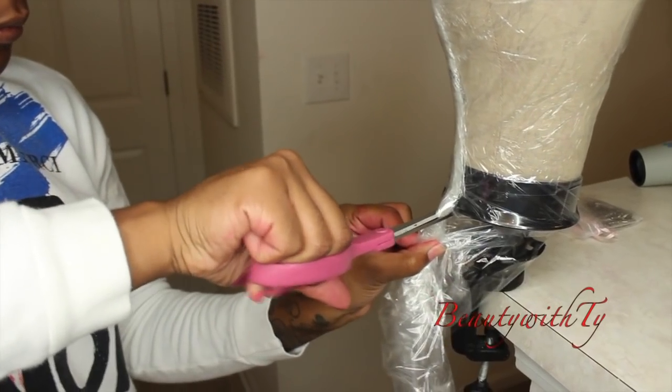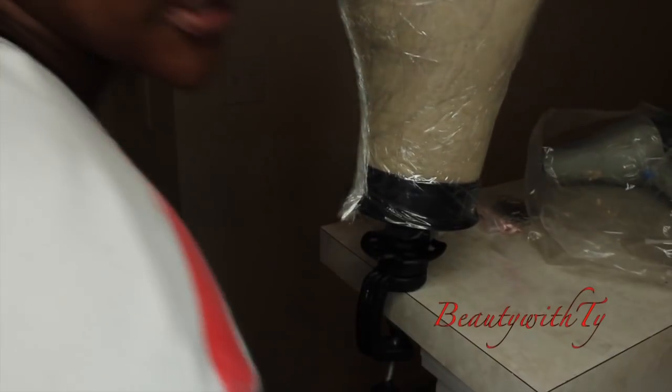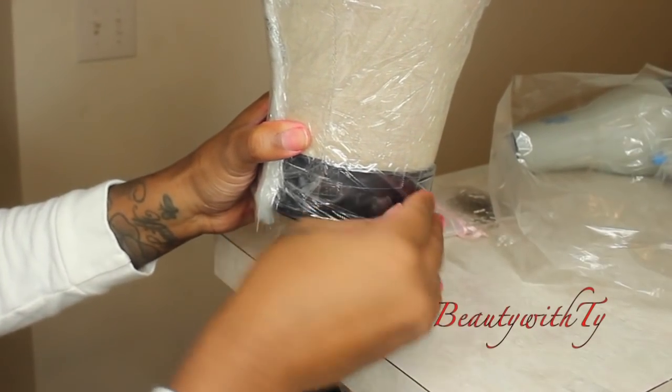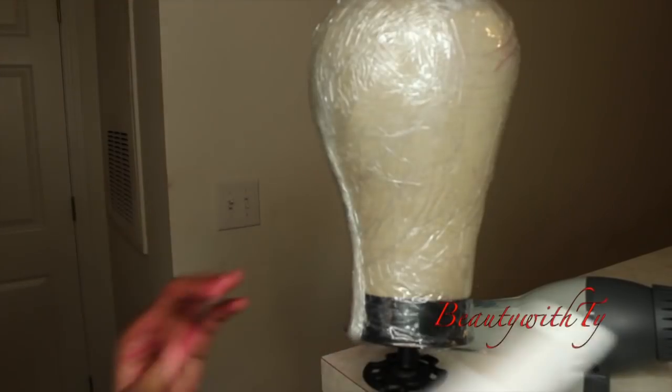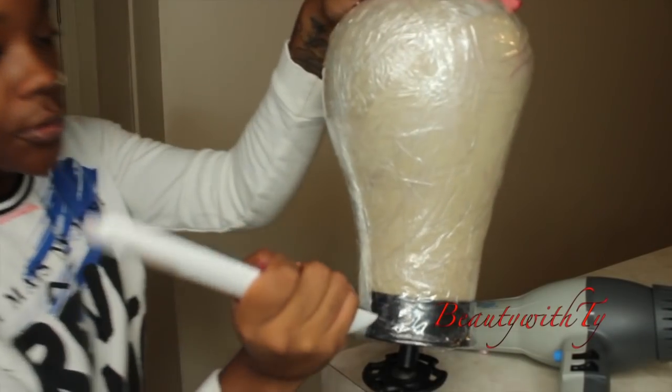Now take your scissors and cut off the bottom — just cut all of this off — and put a piece of tape at the bottom. Then take something hard and smooth everything out to get it flat.